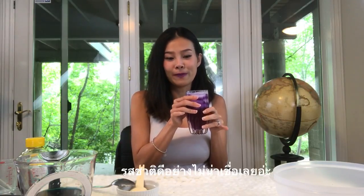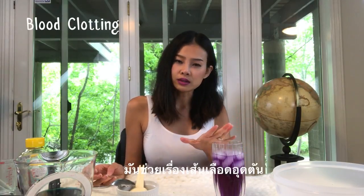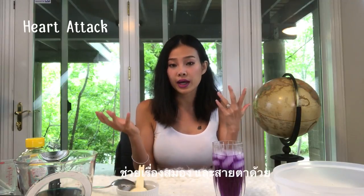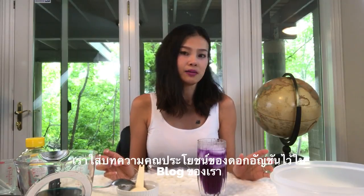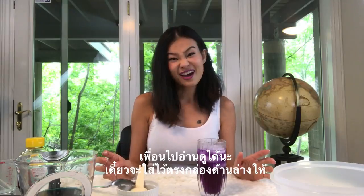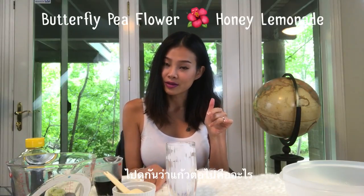Surprisingly this is so good! Did you know that butterfly pea has a ton of benefits? It helps with blood clotting, which can help prevent heart attacks, and it also helps with your brain and eyesight. I put a lot of the best benefits on my blog — you guys can go ahead and check it out, the link is down in the description. I'm so excited for the next one because the previous one was so good and we already drank it all!